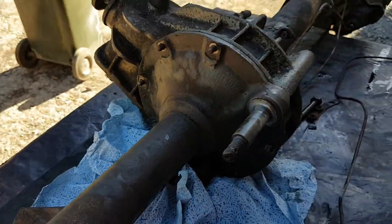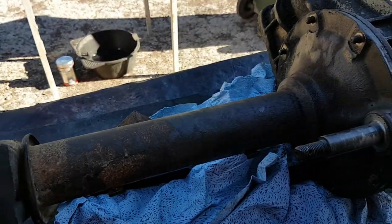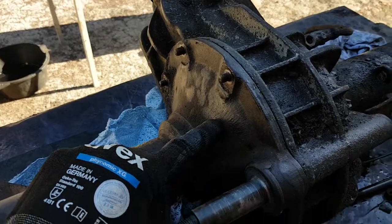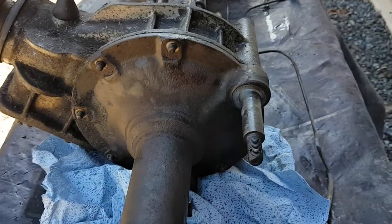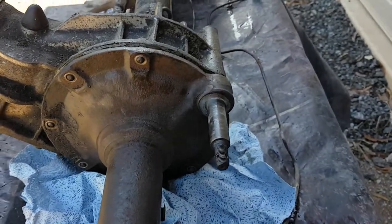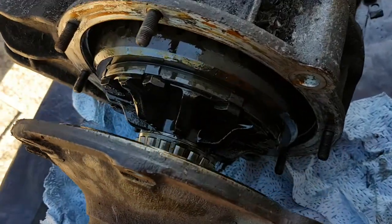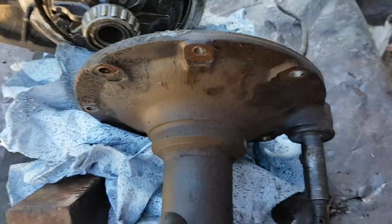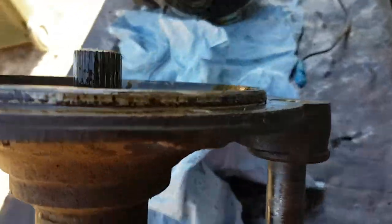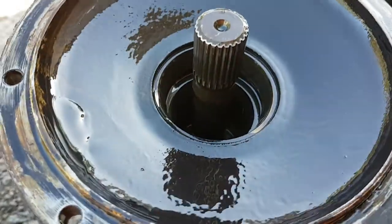What happens now is the actual shaft — the half shaft — runs all the way through and runs into a spline here inside the differential. What you'll be able to do now is split this and you'll see it pop open. There it is there — let's pull that out completely and have a look.